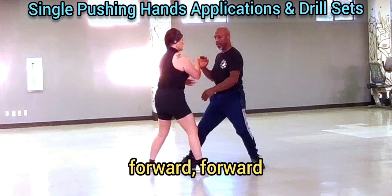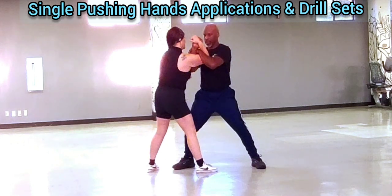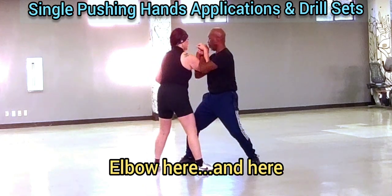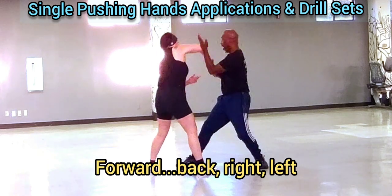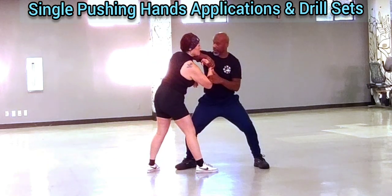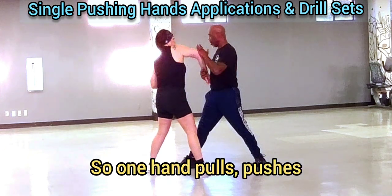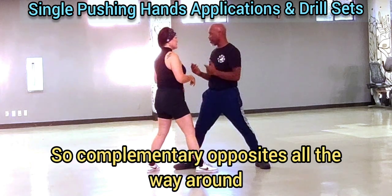Forward. I've got elbow here, elbow here. Reflip. Forward, back, right, lift. So just the thing — one hand pulls, pushes. The complementary opposite is all the way around.